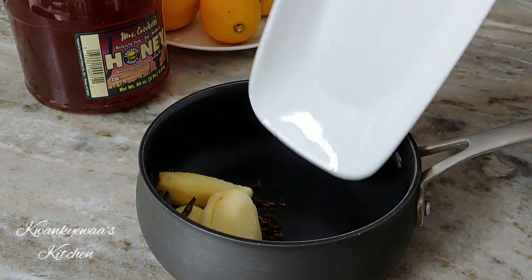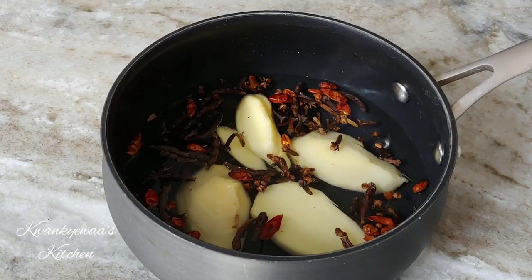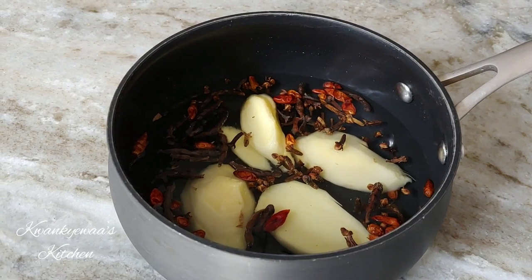Start off by pouring your spices into a saucepan, add a cup of water, cover and bring to a boil for about 10 minutes.